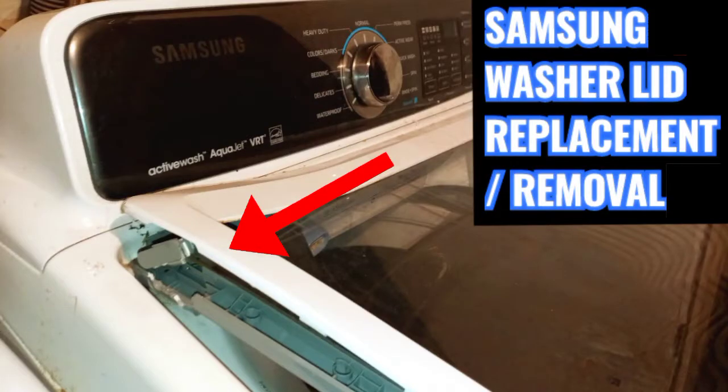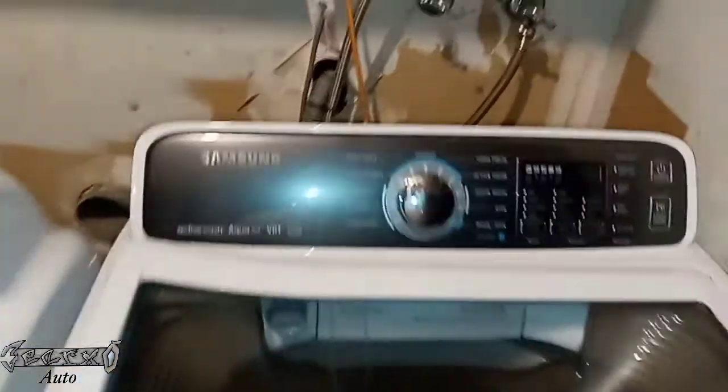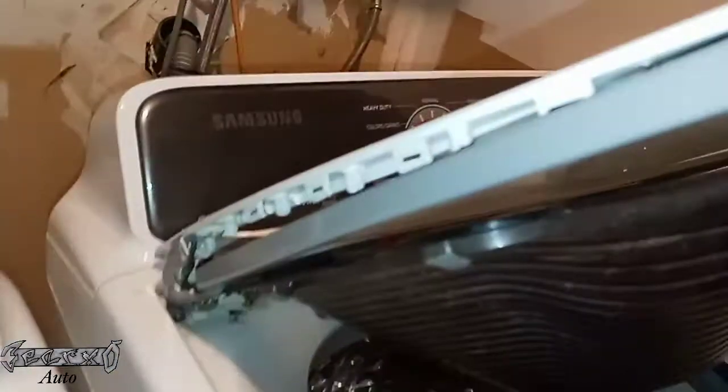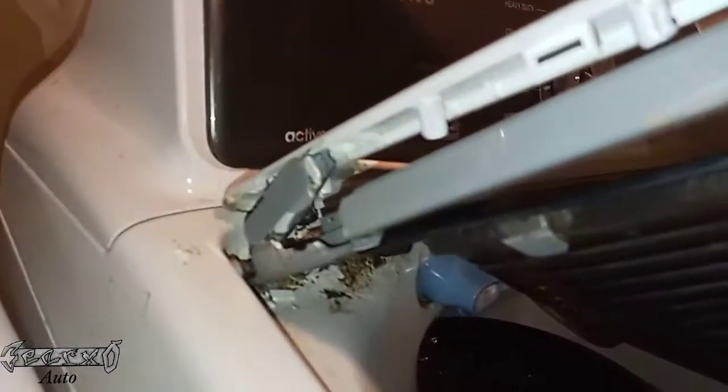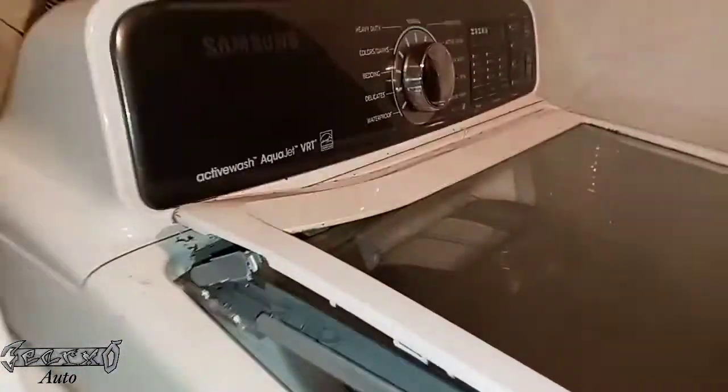What's up everybody? I got this Samsung washer. My lid broke and I'm gonna show you what's going on. We went to shut it and the side of it just broke, and now it won't shut and it's all messed up. They don't sell the plastic little top piece by itself — you have to buy the whole lid assembly, from what I could find.